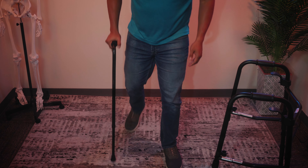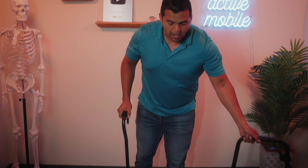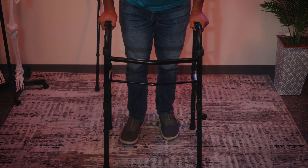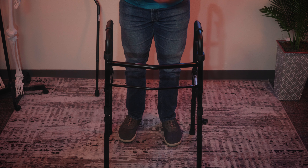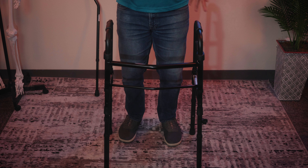If a cane isn't enough support — if you feel wobbly whenever you're pushing through the cane — then you probably need something more substantial like a walker when you're walking. Because if you can make sure that that limp goes away, that your body's not shifting over onto the leg that hurts, then you're not going to be compensating in other parts of your body, and you're going to be safer and healthier for the long term.